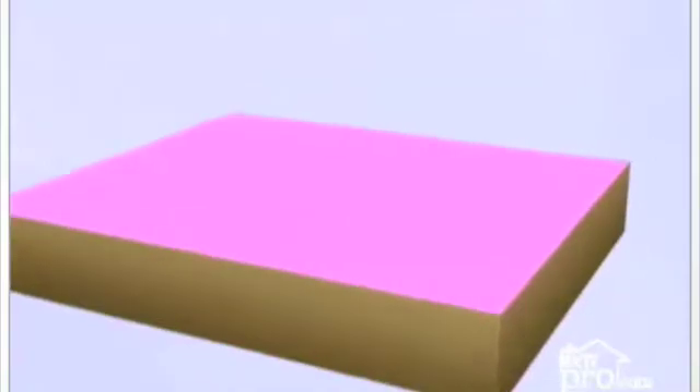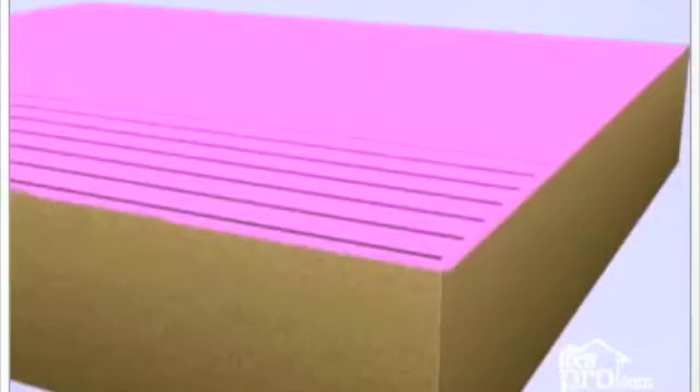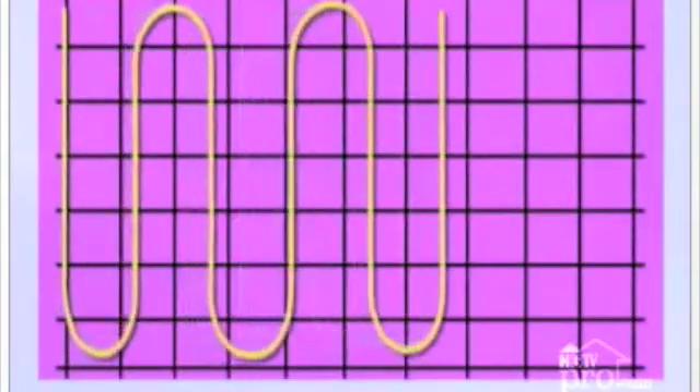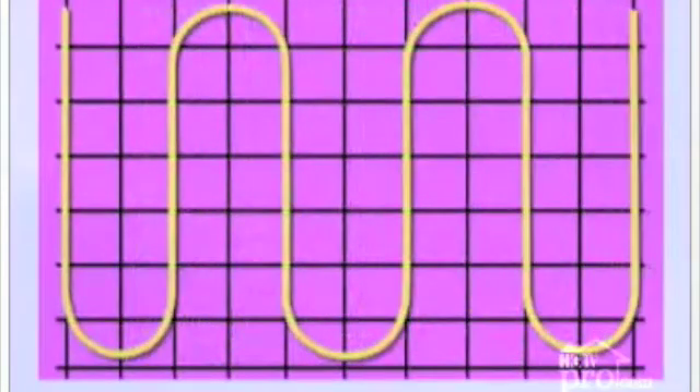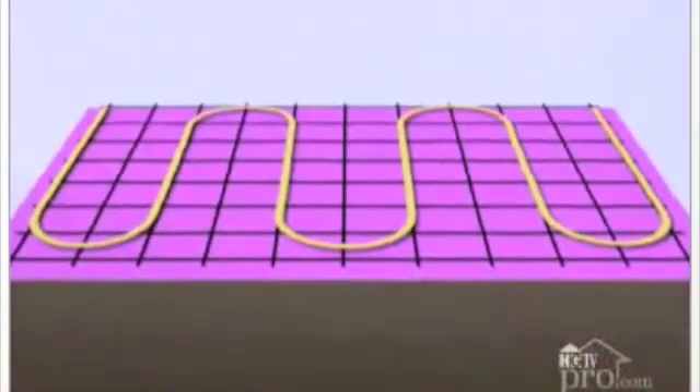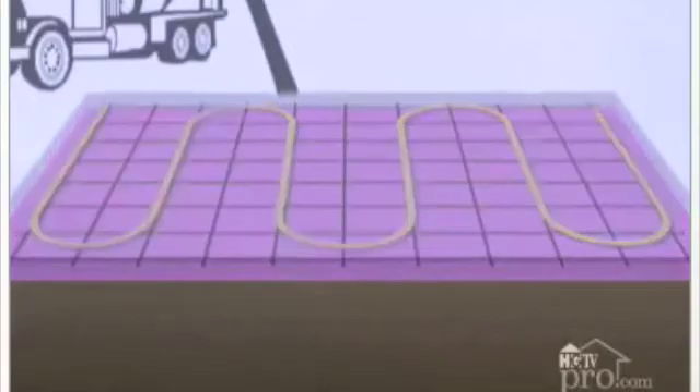Add rebar to the space, which adds strength to the floor system. Tie PEX tubing to the rebar for support. PEX is used because it's flexible, long-lasting, and withstands temperatures from freezing to 200 degrees Fahrenheit. Be sure to pay attention to the tubing manufacturer's specifications when installing the tubing. Add concrete to create your slab foundation for the floor.